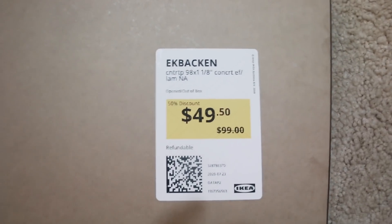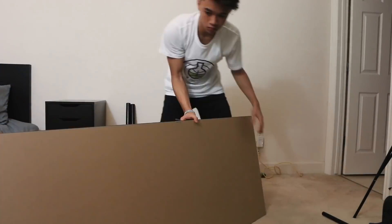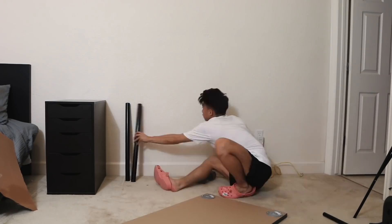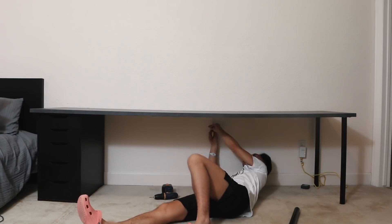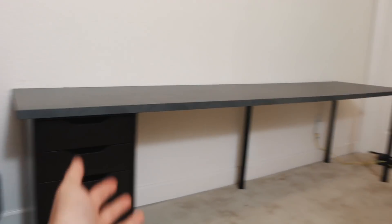And if you thought I lied, I never lied to you — it was $50 instead of $100. Here's a look at the completed desk. The desk is 96 or 98 inches long. Three legs which are $4 each, the top was $50, and the Alex drawer was $70 — so 70 plus 50 is 120, plus 12 is $132.